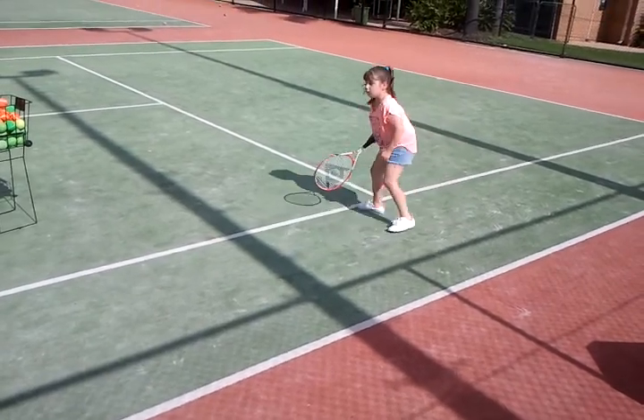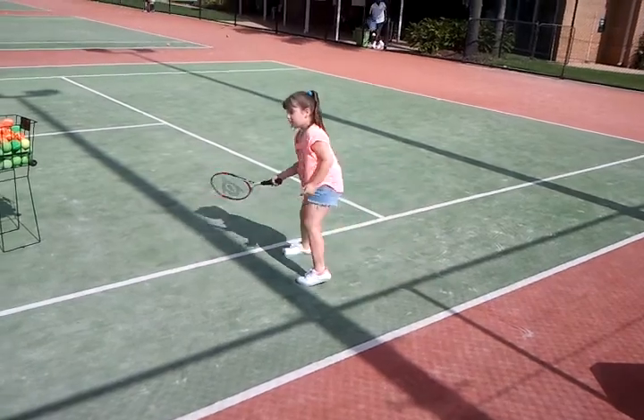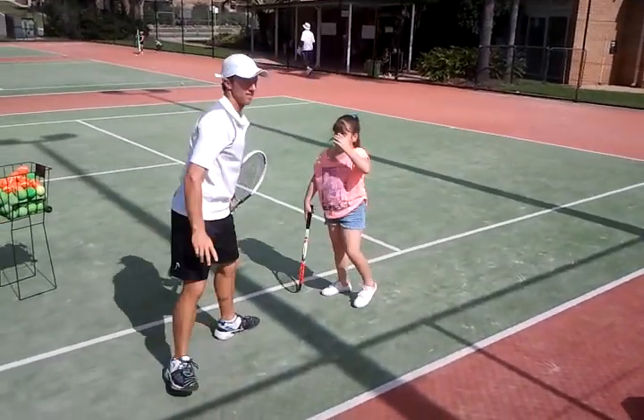Here we go. Now go for the winner. Get a hard one. Nice job. High five. Good job.